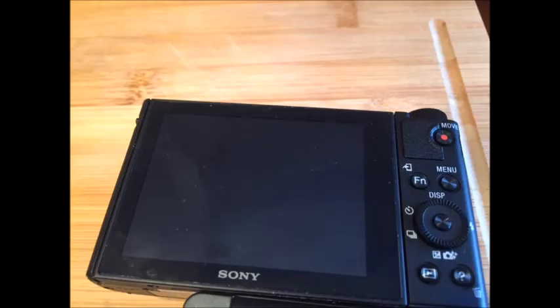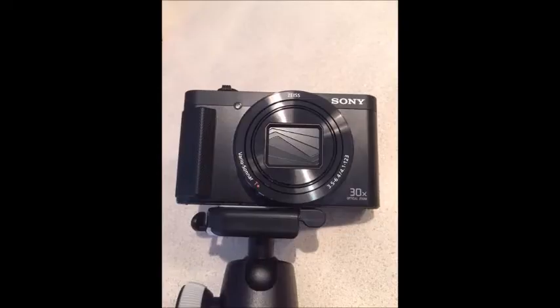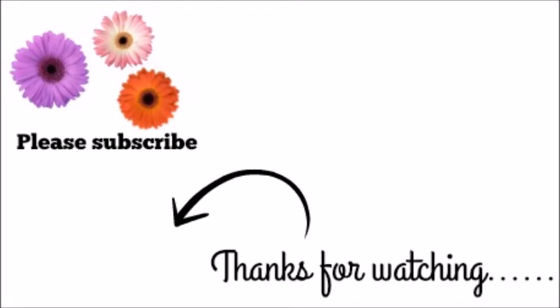Here are some pictures of the camera I've taken for you. This is the back of the camera where you can see the screen. This is when you turn the camera on and the lens extends. Here is a front view when the camera is turned off, and here is a side view with the viewfinder flipped up.